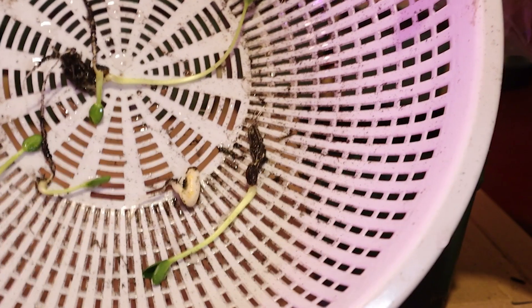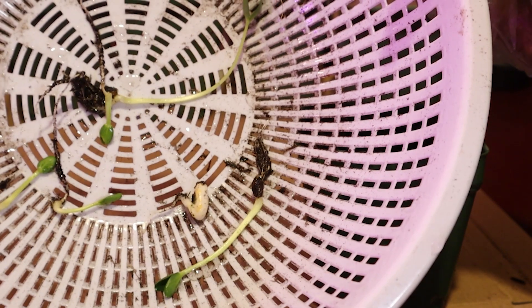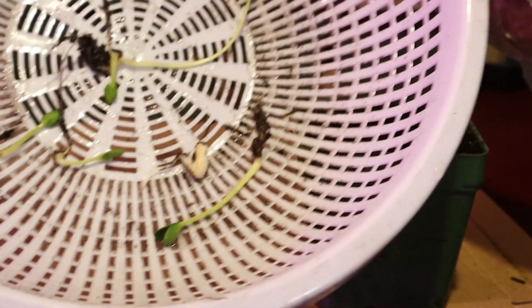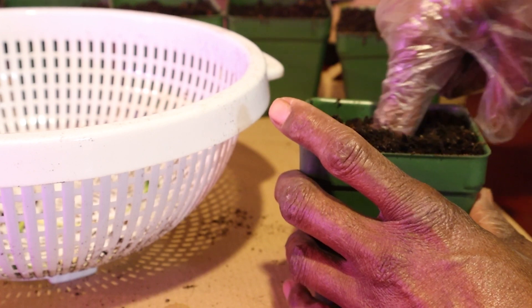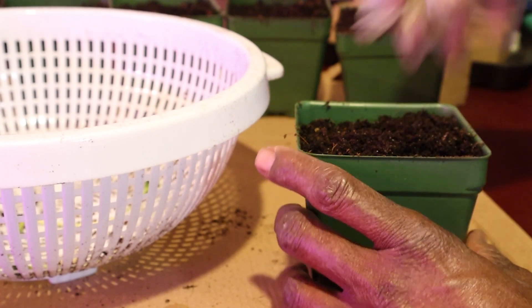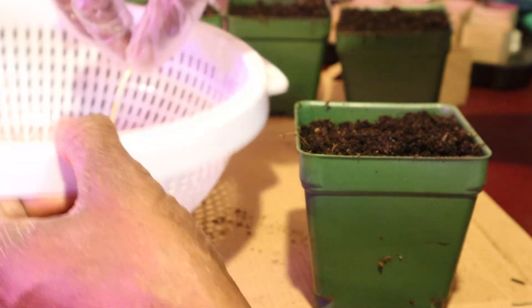So I rinsed off as much of the soil as I could. I didn't want to go shaking off the rest or anything — that's good enough as far as I'm concerned. I'm going to make a hole that's deep enough to accommodate the root, and I want to plant it the same way I took it out of the other pot.